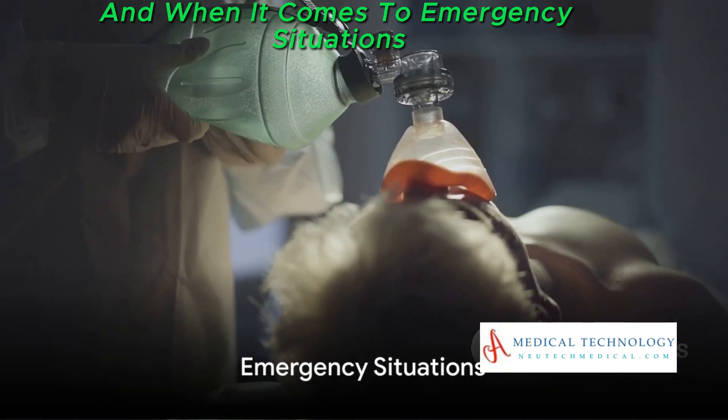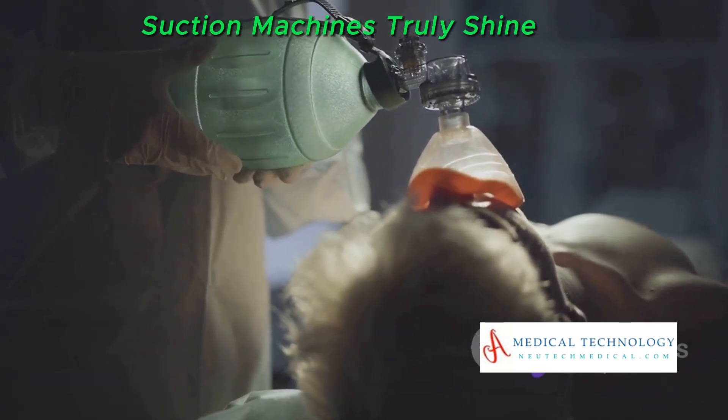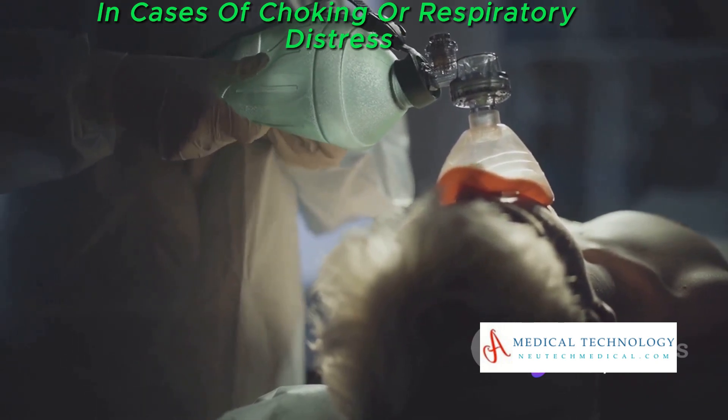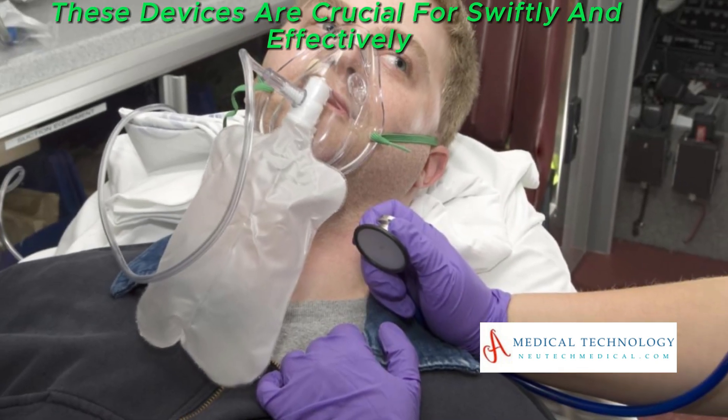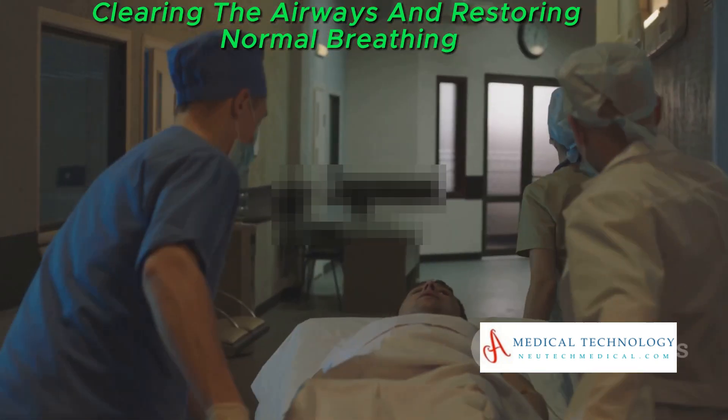And when it comes to emergency situations, suction machines truly shine. In cases of choking or respiratory distress, these devices are crucial for swiftly and effectively clearing the airways and restoring normal breathing.